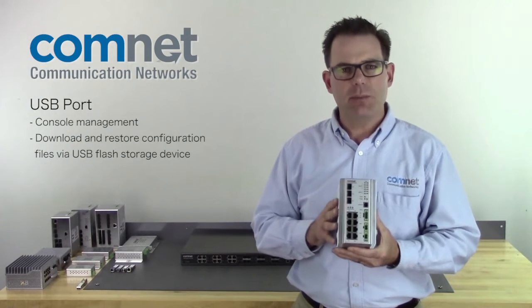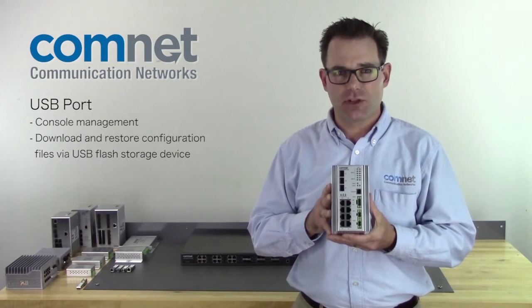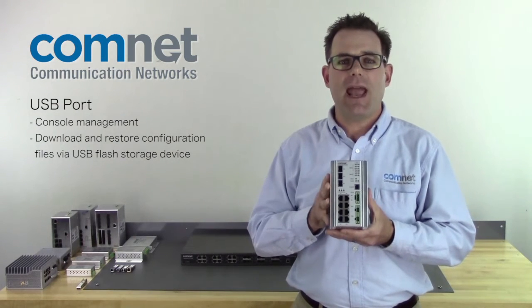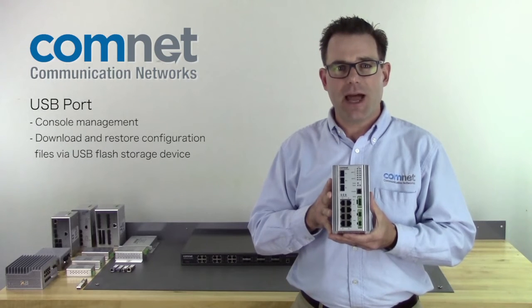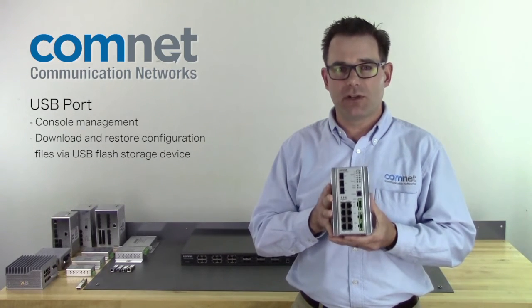Next, we have a USB port on the front of the switch. Predominantly that's going to be used for console management of the switch, but we're also developing a USB key fob that allows you to download and restore configuration files to equipment already installed in the field.